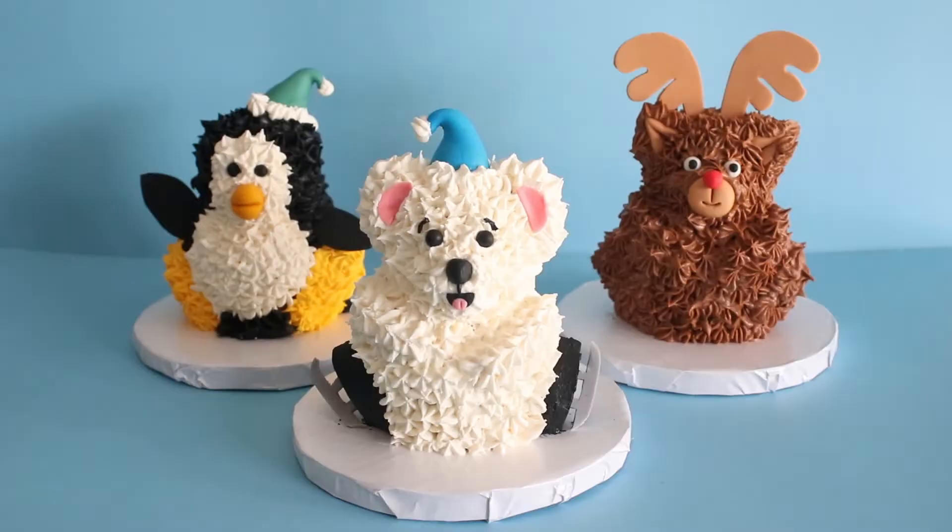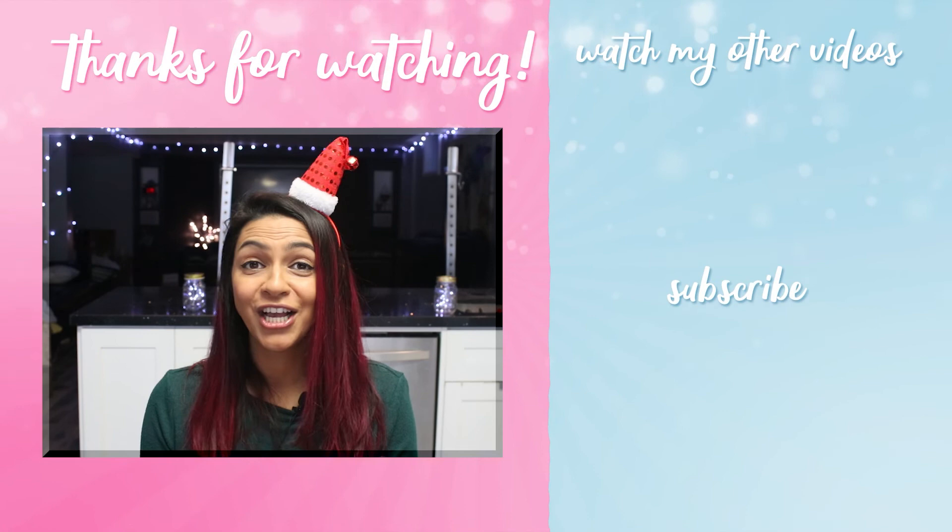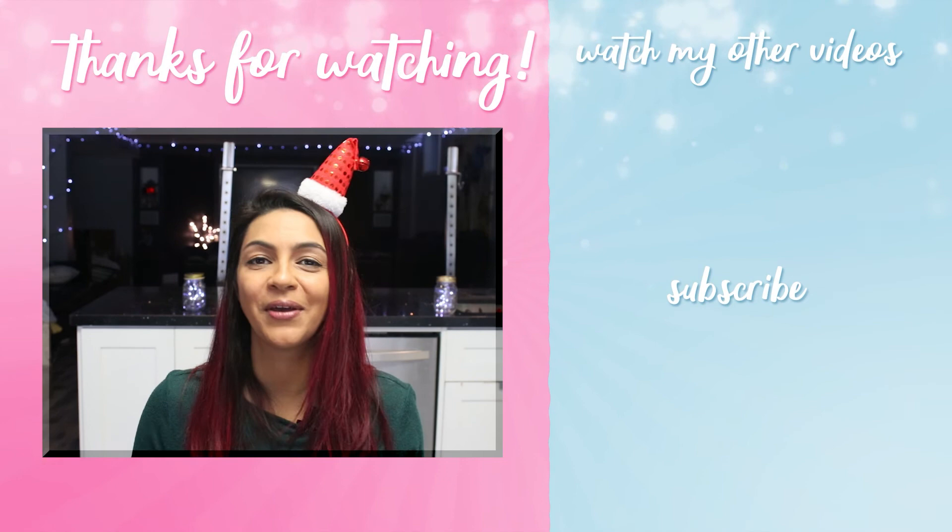Thanks so much for watching, guys! If you like this video please give it a thumbs up and don't forget to subscribe for more videos like this. There are so many more things you could do with this teddy bear pan — it's so versatile. If you want to see more videos on how to make more animals using this pan, let me know in the comments below. This is not a sponsored post, I just really like the pan. I hope you guys have a great December — see you next time, bye!